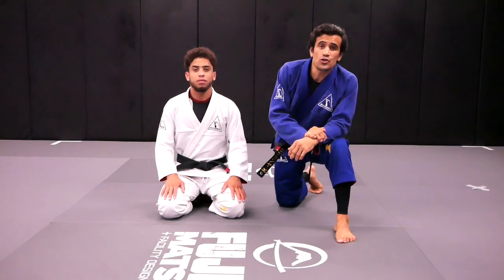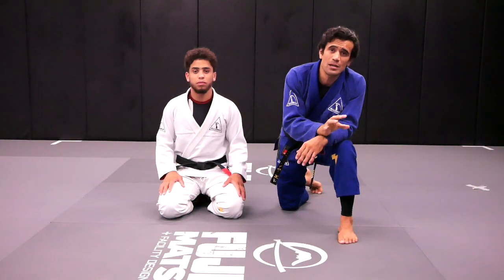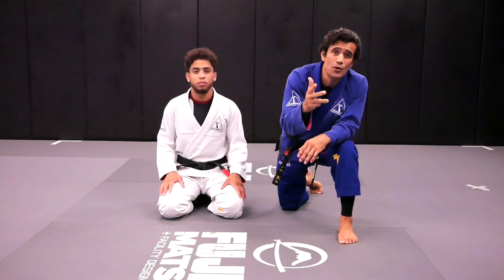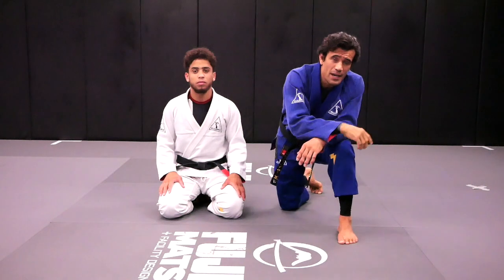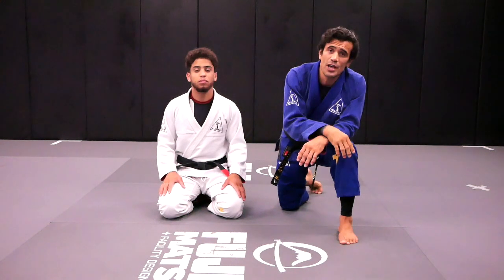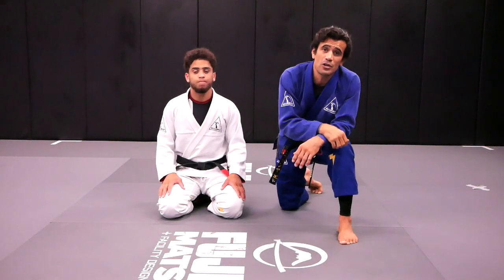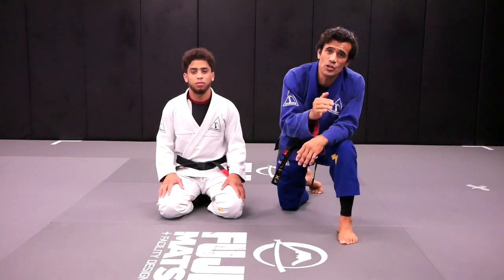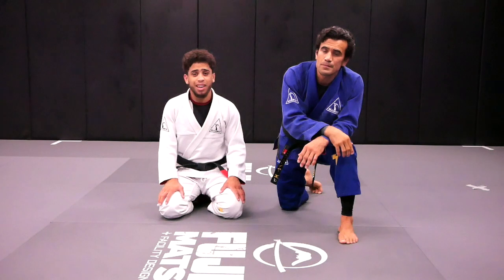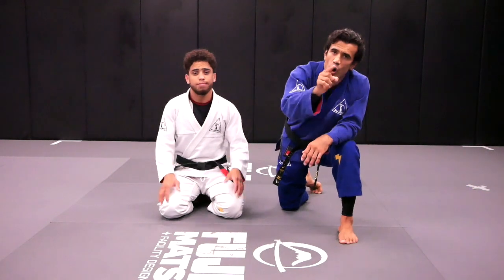Thank you very much for watching our YouTube channel. I hope you enjoyed the three techniques we showed you when someone stacks you — so you don't get hurt. You can use number one, number two, and number three to take your game to the next level. If you haven't subscribed to our YouTube channel, please subscribe and give a thumbs up. Hit that bell below because if you don't, YouTube won't send you notifications when we upload new videos. See you all soon.